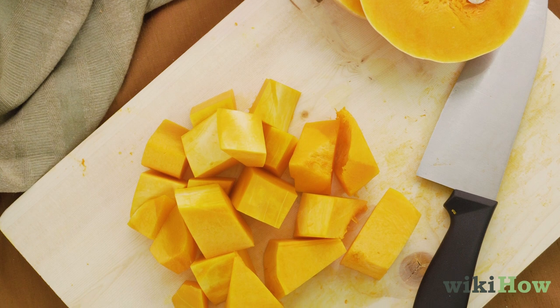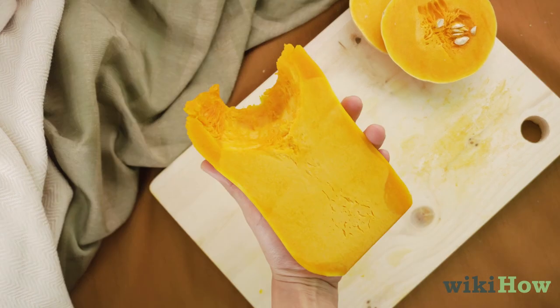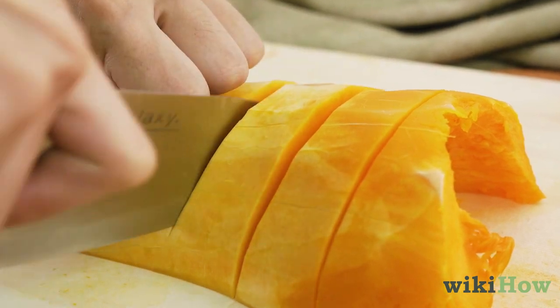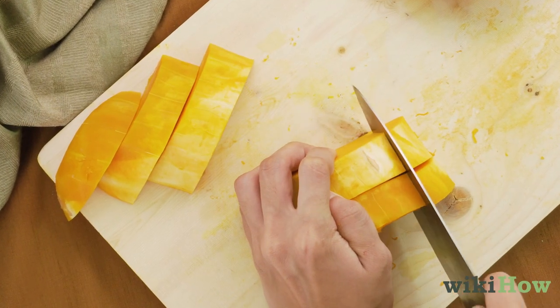Alternatively, you can cut the squash into cubes before roasting it. To cut the halves into cubes, first place them cut side down on a cutting board. Cut the halves into slices, then stack the slices, and cut them crosswise to make cubes.